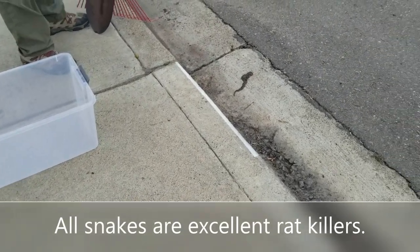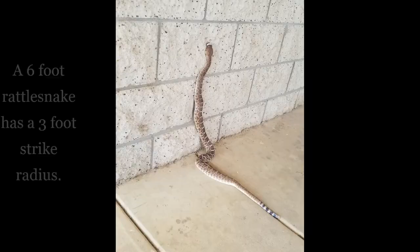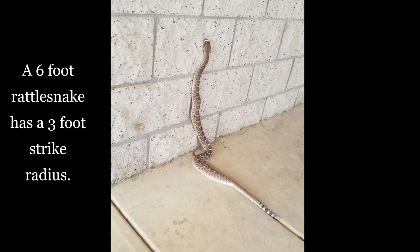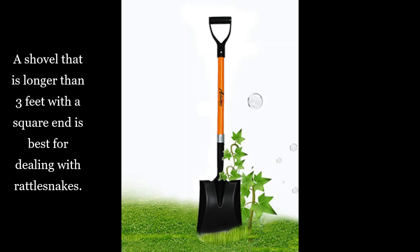Whenever I come across one, I'm going to relocate it. Some people like to kill them, but I like to try and relocate them because they are excellent rat killers and they control those vermin. The most important part about relocating a rattlesnake is you've got to remember that they can strike about half the distance of their body.